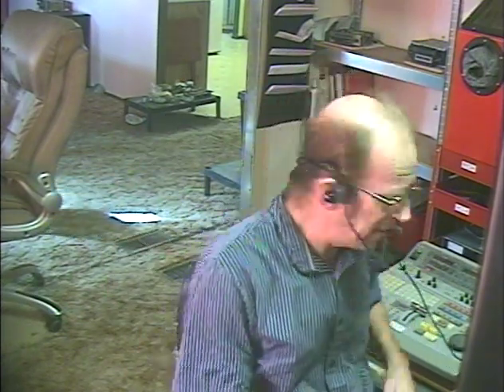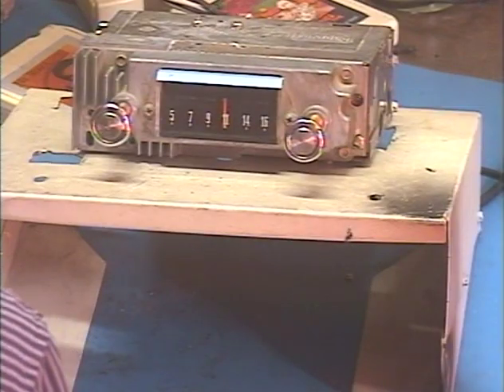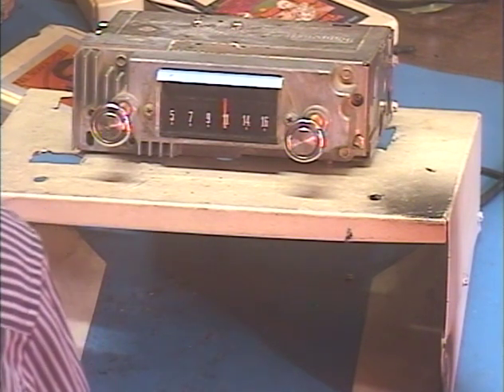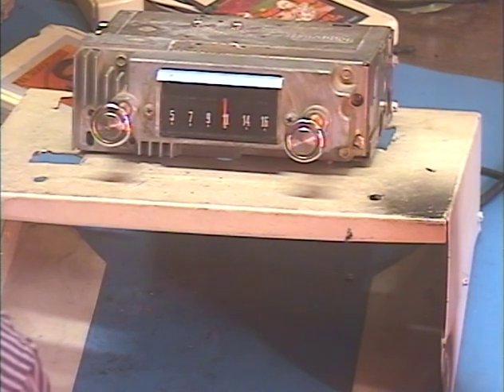Hey guys, happy Friday. It's Barry with Barry's 8-Track and Classic Car Radio. This time we're demonstrating an AM radio out of a 67 Ford F100. It is now an AM FM radio with Bluetooth and a tremendous increase in output power, because the customer requested a new speaker harness in place of the original connectors, which is the best option for sound quality and power output. This was from Gordon, and he is in Flower Mound, Texas. Gordon has requested the modern internal FM conversion with Bluetooth.